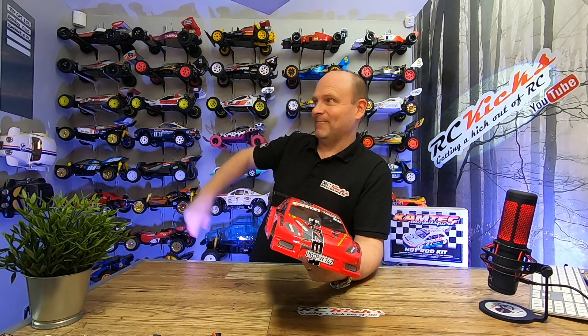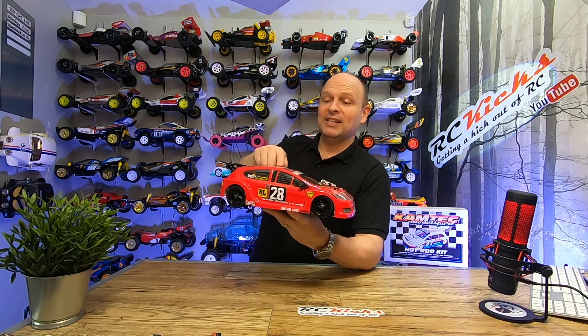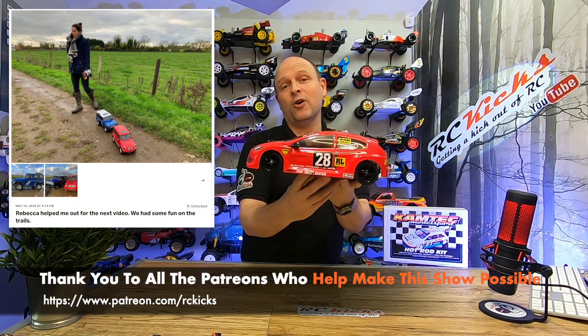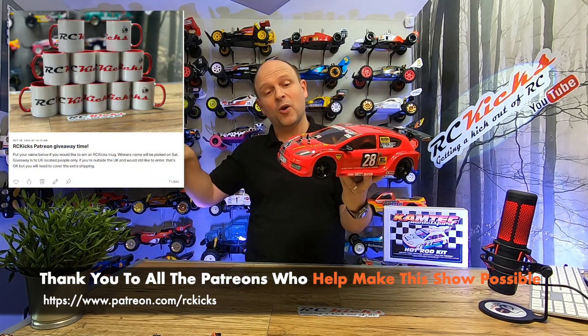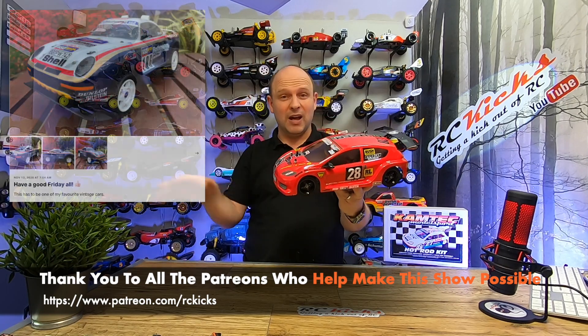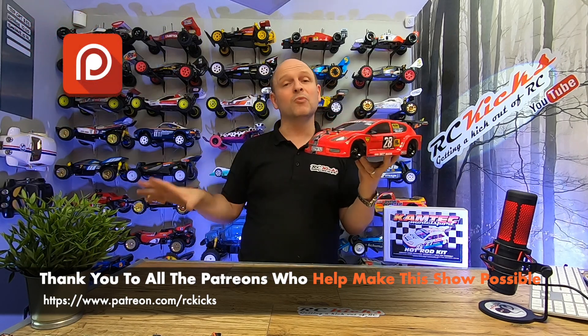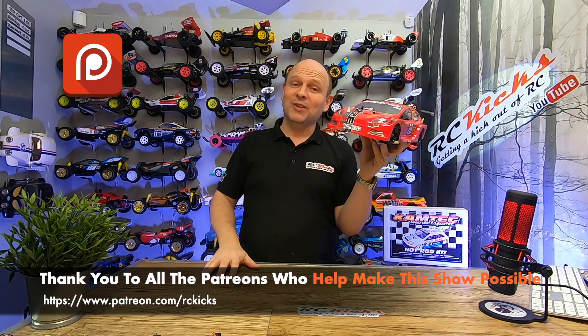A brilliant little stocking filler for Christmas, and I'm blown away by the quality. I plan to take it out driving — yesterday was a lovely sunny day but today it's absolutely pouring it down, so I can't do a running video right now, but I'll do that soon along with the Phantom. If you'd like to follow along live with my builds, I post every single day on my Patreon page. Go sign up for the RC Kicks Patreon page because there's tons more content there. Thanks so much, see you on the next one.